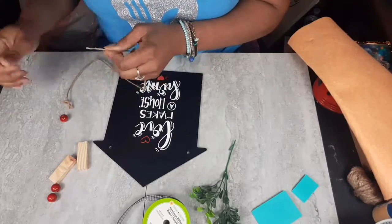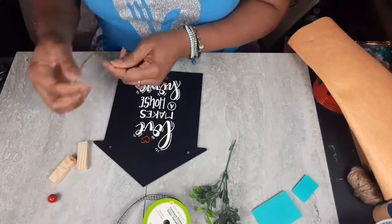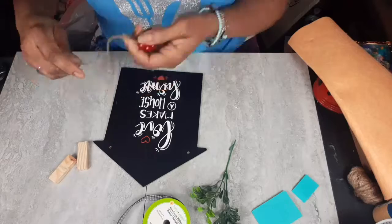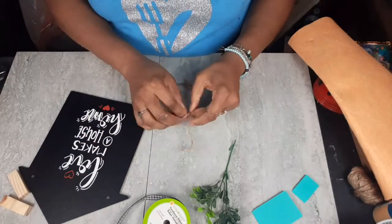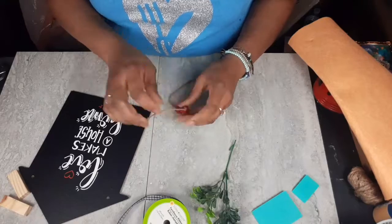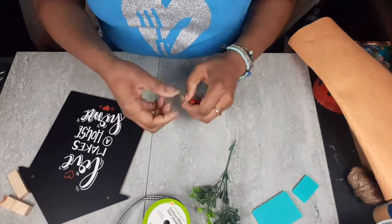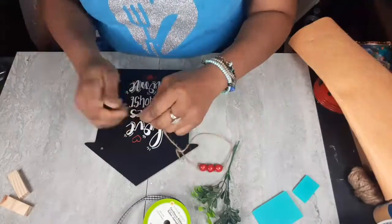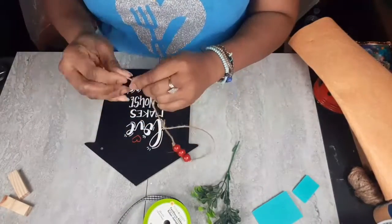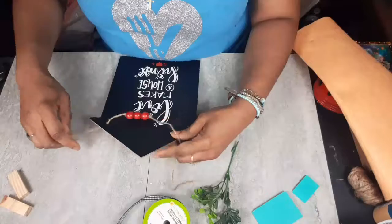It looks so professional and I love it. Now I'm stringing on those three red beads and tying a knot at the end of each bead so they don't move and stay where I want them. I'm going to do a bow with the greenery and put the tumbling tower blocks on. This one was easy and it is done.